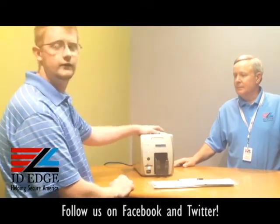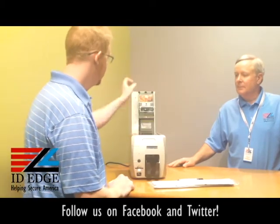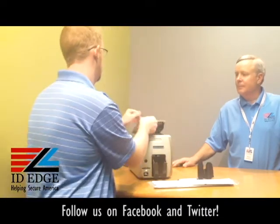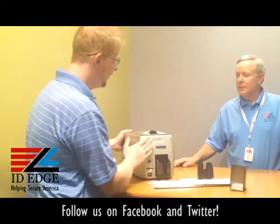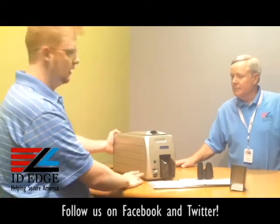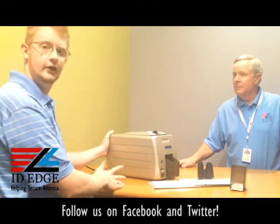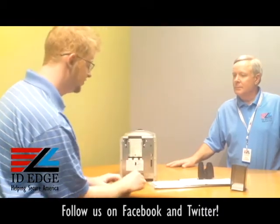You're going to go ahead and remove the ribbon and cards first. All your operations for cleaning are going to be from behind the printer, so if you have this in a corner at your desk, it might be best to bring it out and turn it around so you can see where you're putting the cleaning cards and which buttons you need to push.